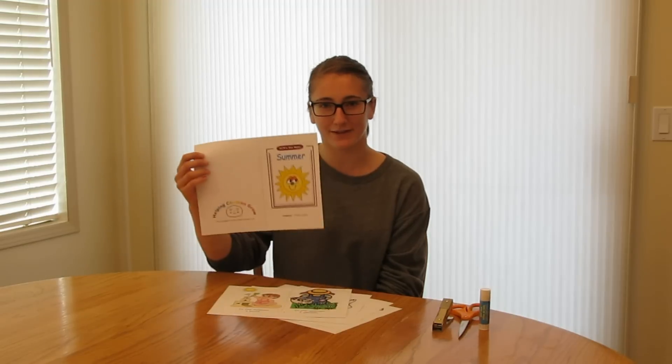Today I'm going to show you how to make a mini book. Since it's the first weekend of summer, I've decided to show you how to make the summer mini book.